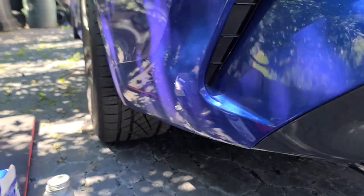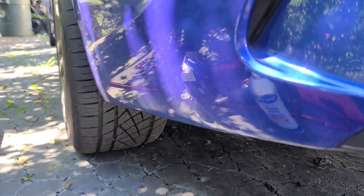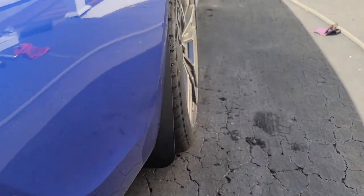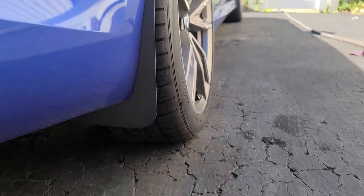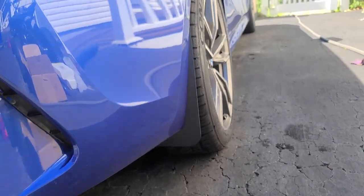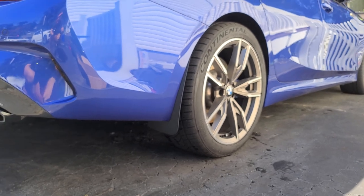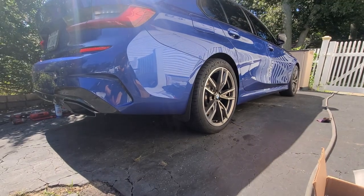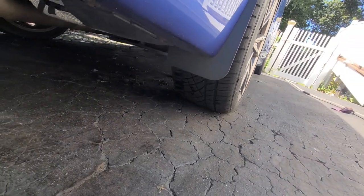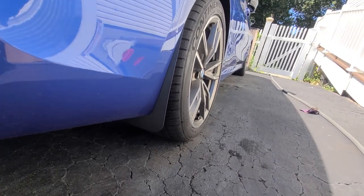I'll give you guys a little back view as well. Here we go guys — here is the Tommy L Garage mud flap. Hopefully the camera is picking it up. I like the way it looks. I think it looks nice — I know it looks nice, to be honest with you. Shout out to Tommy. It's really going to help. It's beautifully crafted. Everything lined up perfectly.